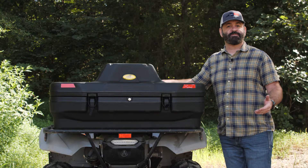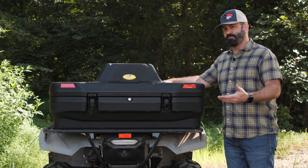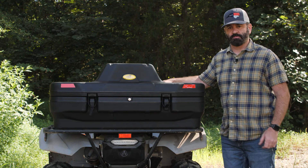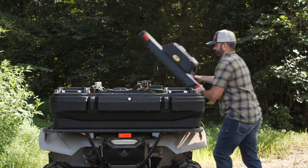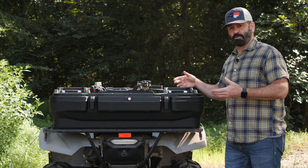When you first get your BlackBore ATV Lounger, the lid will not be installed. We're going to remove the lid so that we can show you the installation process. It also comes with a tray on the inside, which you're going to have to remove in order to complete the installation.